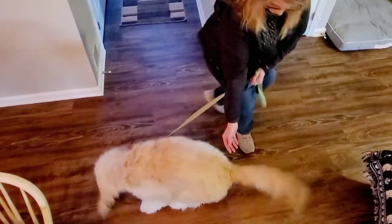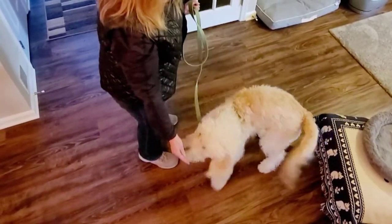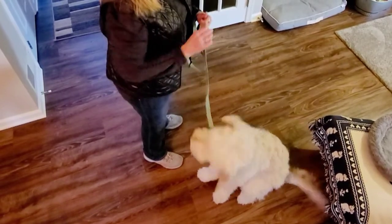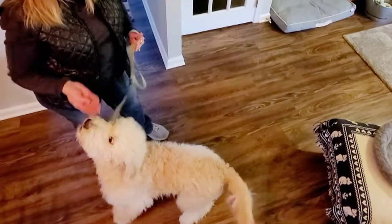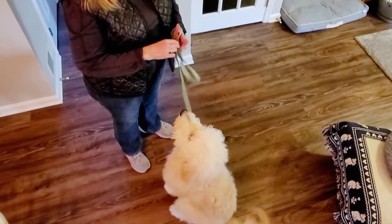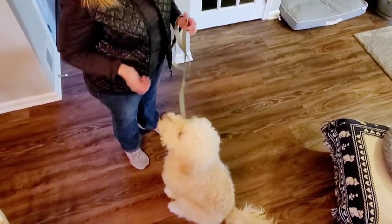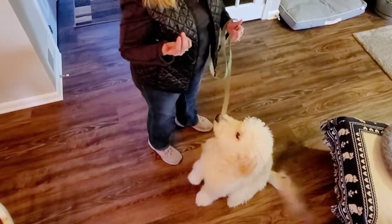Sit — good boy. So if he didn't know how to sit I wouldn't tell him 'sit' until his butt is doing it. I've got the treat, and when he understands that this hand signal is going to mean sit, then I can tell him ahead of time. So if he knows it — which he does — sit, good boy.